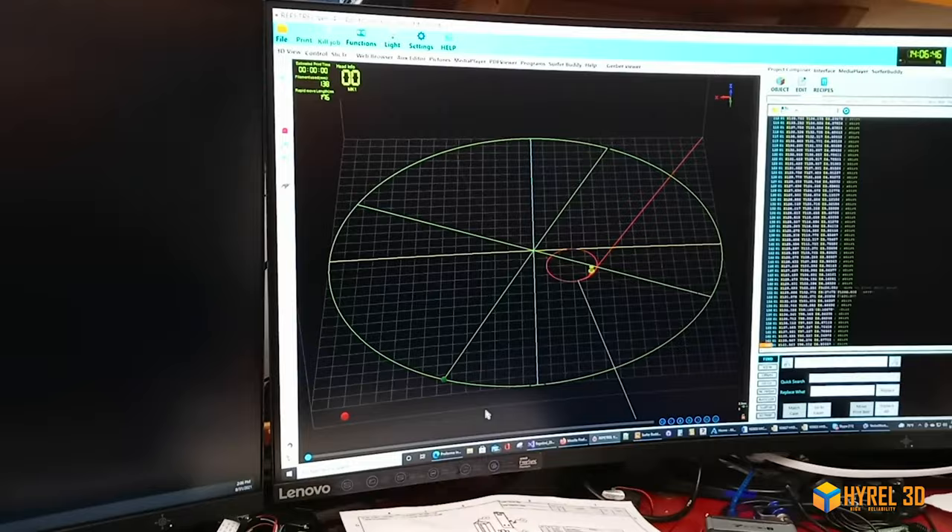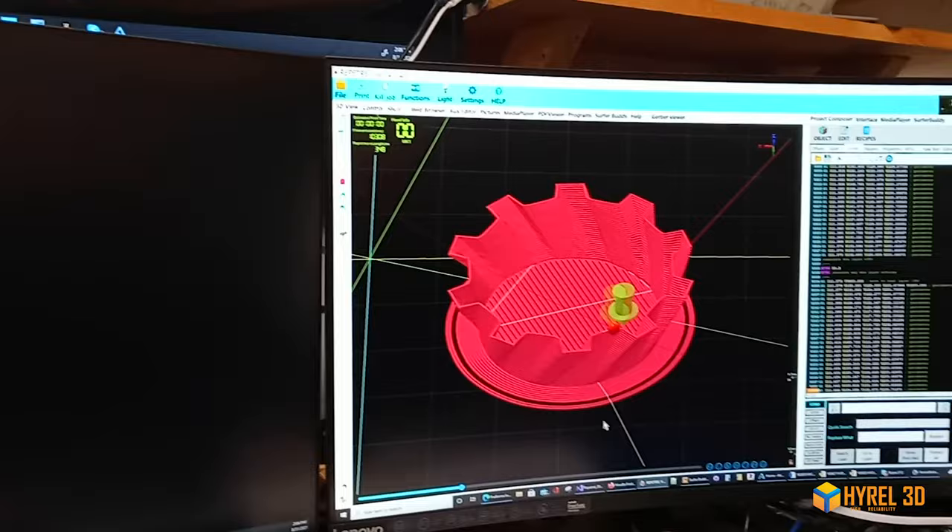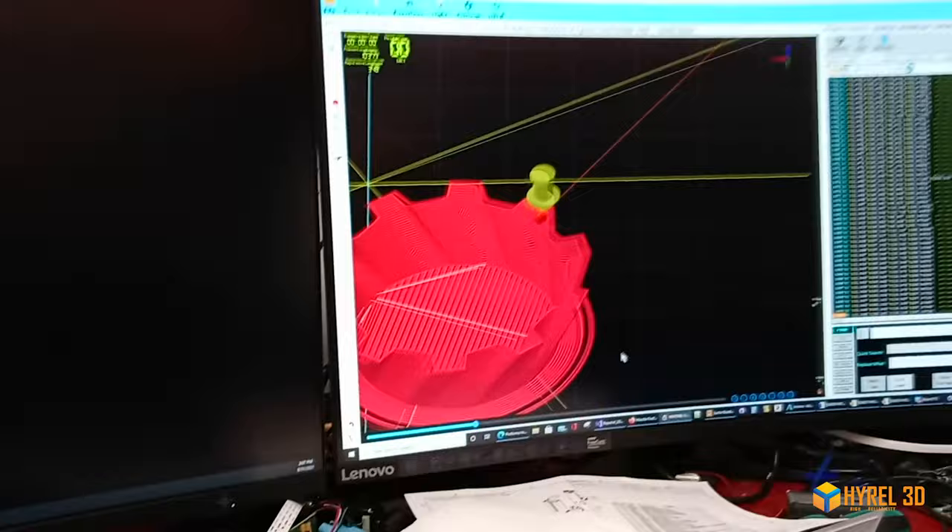I'll move it forward so you can actually see it work on a more complicated shape. Very nice. Hi, this is Carl — we wanted to share some of our progress on our polar printer.